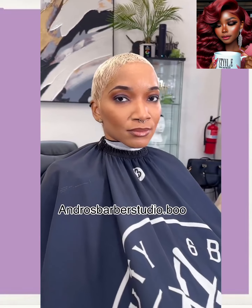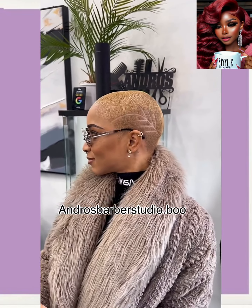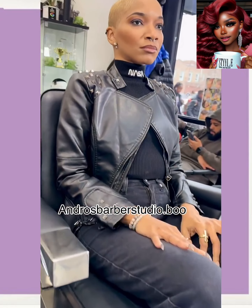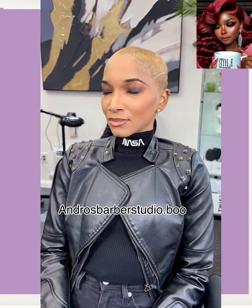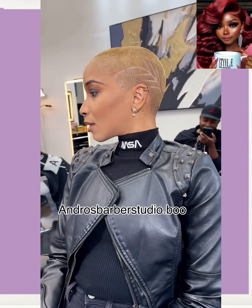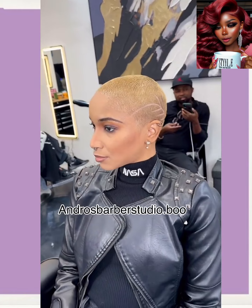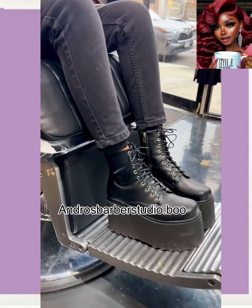And then we have another faded cut — this one features a bright blonde hue, sandy blonde with a design. I just feel like when you have short hair you can have a lot of fun with it, mix it up, do something different each time you go. It just allows for so much versatility if you're rocking out a shorter look.